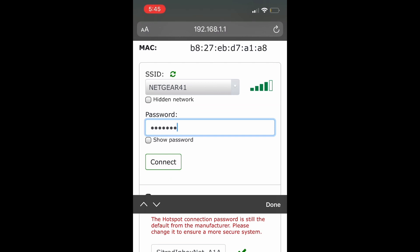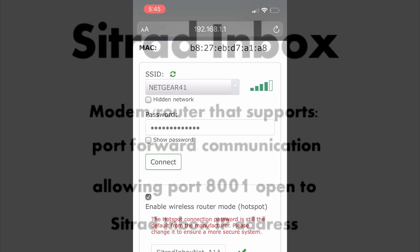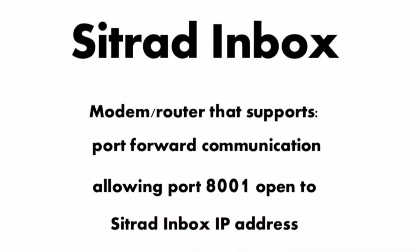Step 7. Choose your Wi-Fi router network that is connected to the internet, then input the password. If you want to access and control Citrad inbox in different locations around the world, make sure you have a modem router that supports port forwarding communication, allowing port 8001 to be open for your Citrad inbox IP address.